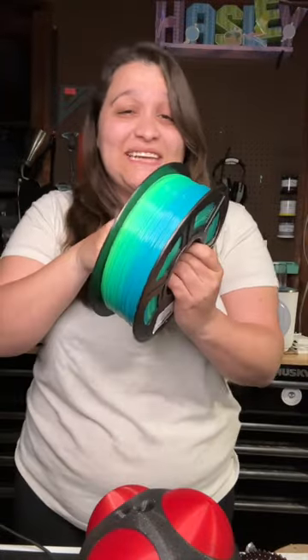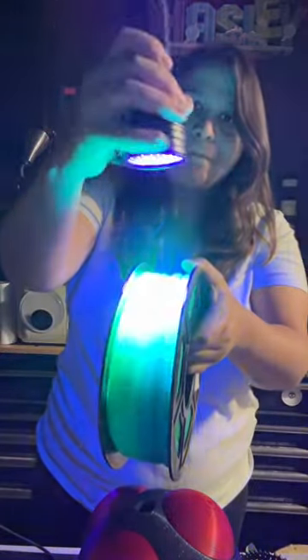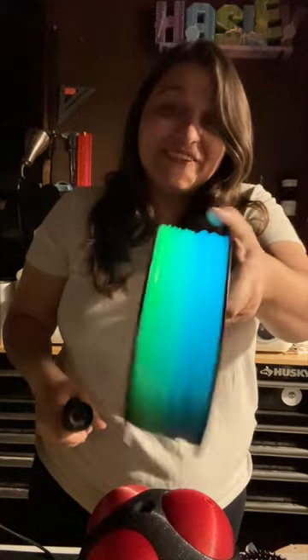Let's check and see how it glows though. That looks super cool! If you want to see what I print with this, make sure you're following.